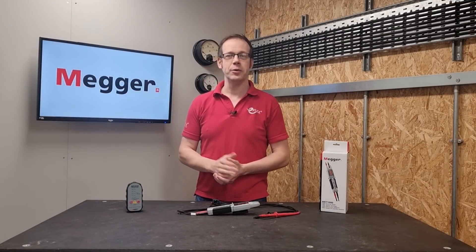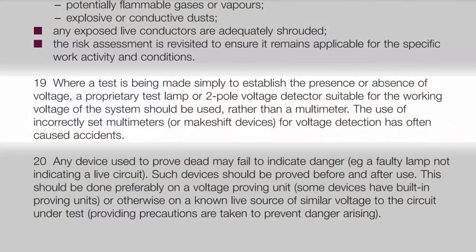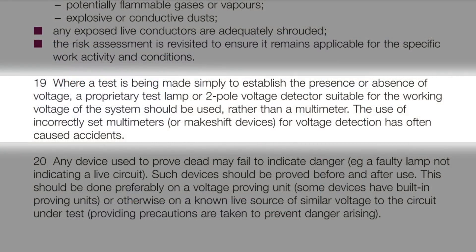Why labor this point? Because of this direction in GS38, which is a guidance note on electrical test equipment for use on low voltage electrical systems published by the HSE. It states that where a test is being made simply to establish the presence or absence of voltage, a proprietary test lamp or two-pole voltage detector suitable for the working voltage of the system should be used rather than a multimeter.